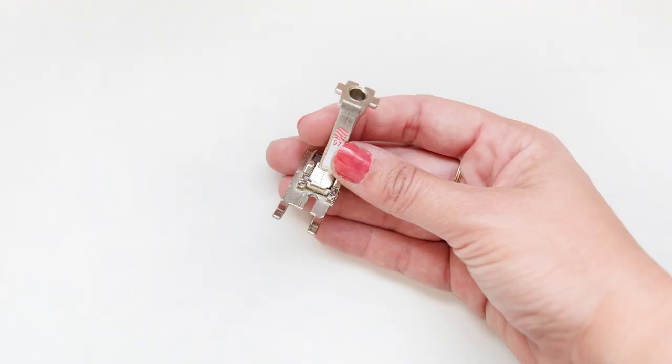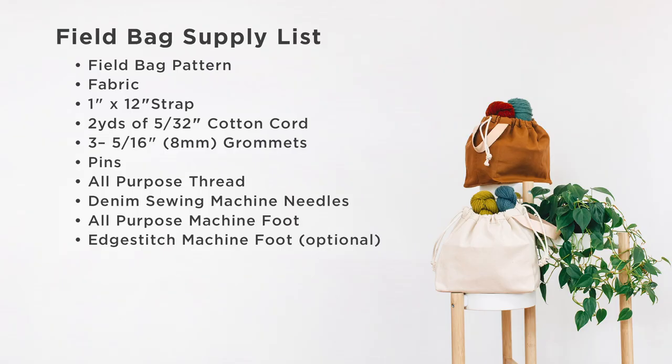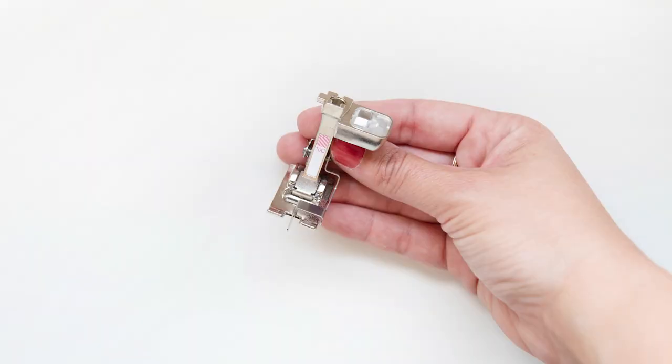I like to use my quarter inch foot — which Bernina calls the patchwork foot — because of the accuracy it provides, but I recommend using whatever you're used to for the bulk of your project. There are a few seams where I find an edge stitching foot helpful. An edge stitch foot has a guide down the center that aligns with the edge of your fabric and helps you stitch a consistent distance from your edge.